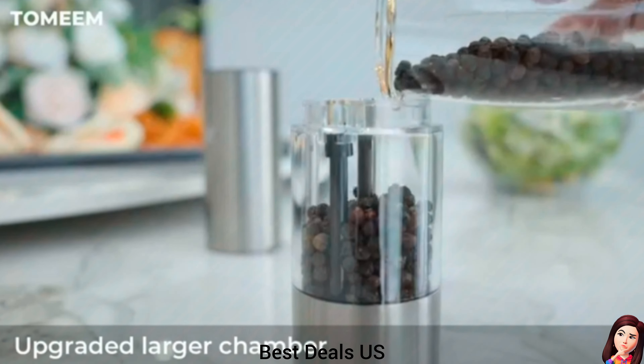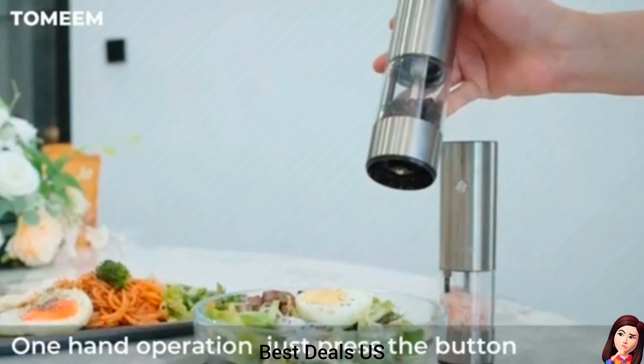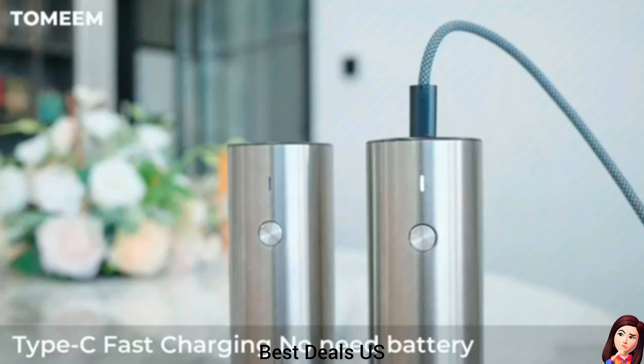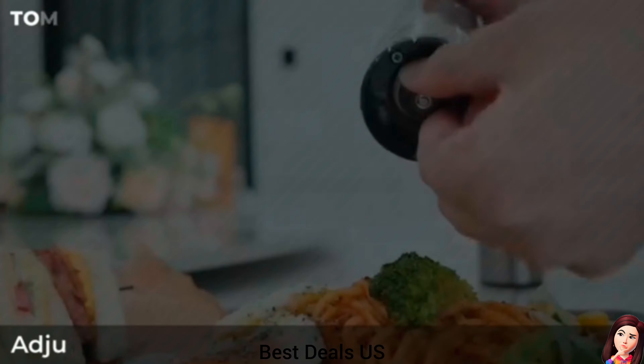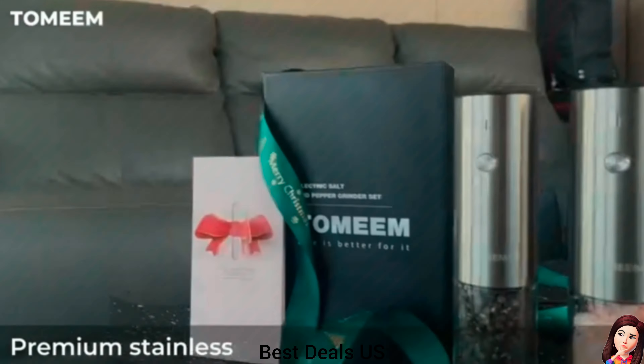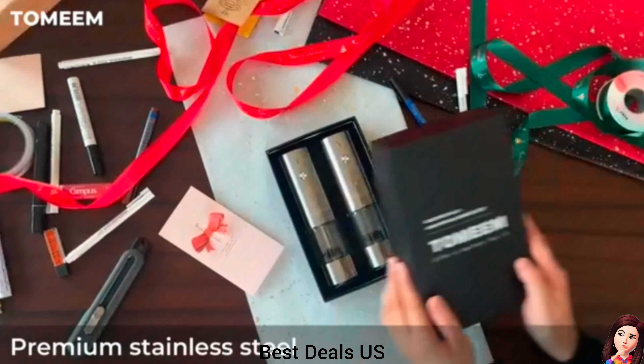Electric Salt and Pepper Grinder Set. Rechargeable salt and pepper grinder set features a Type-C charging cable for quick and convenient charging. With just one charge, crafted with premium-grade stainless steel, our electric salt and pepper grinder set is not only durable but also boasts a sleek and stylish appearance. Product link is given in the twentieth link.